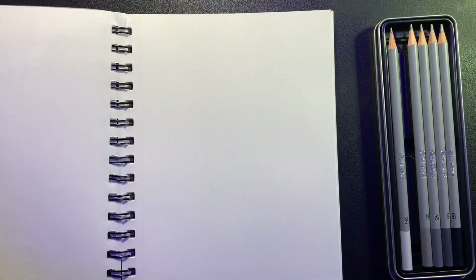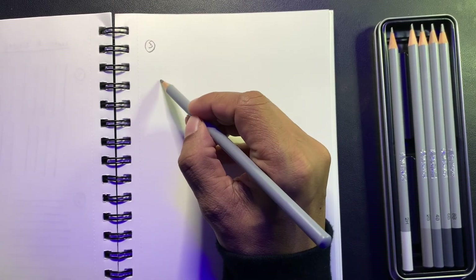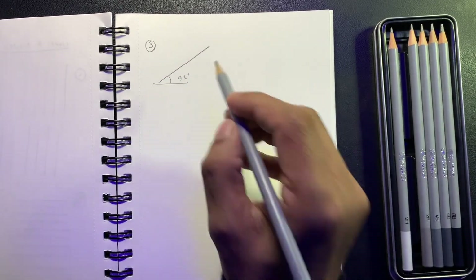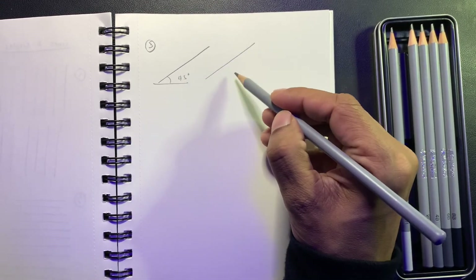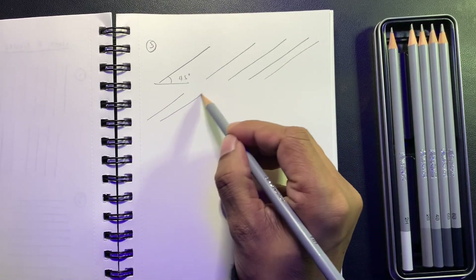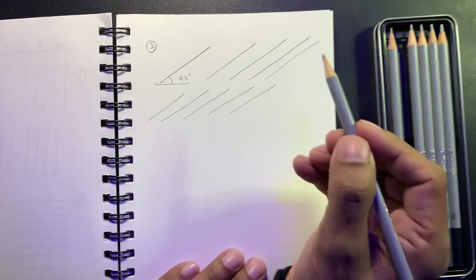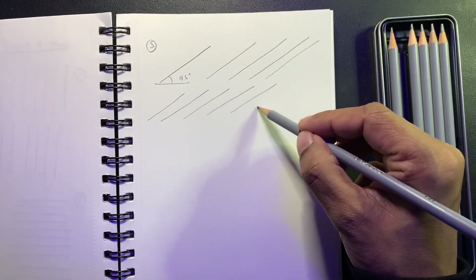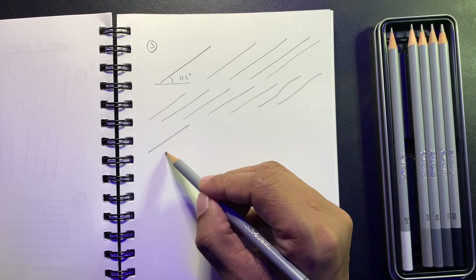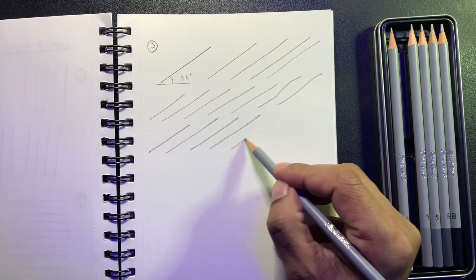Now let's move on to the third exercise: the diagonal line at 45 degrees. Always rest your hand on the sketchbook — if you keep it in the air it might go in a different direction and won't be straight. Rest it and keep practicing, trying to maintain that 45-degree angle.